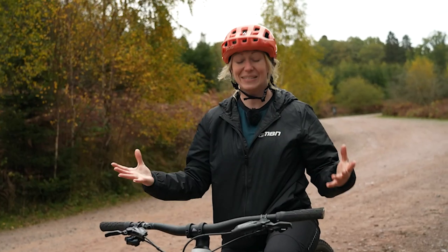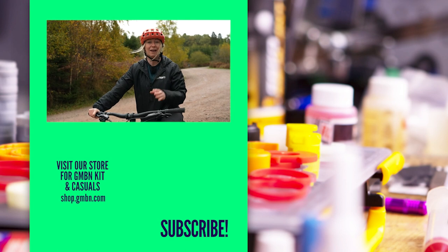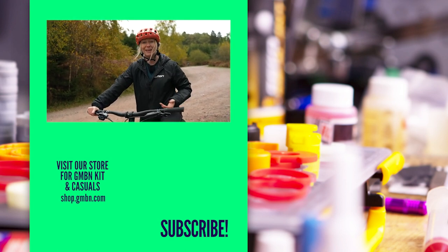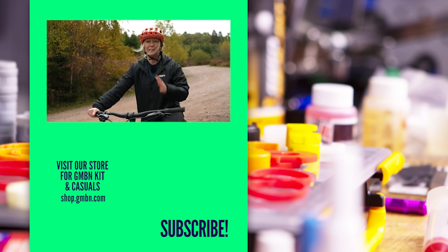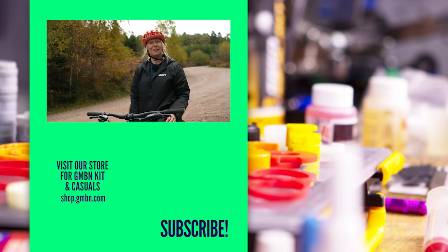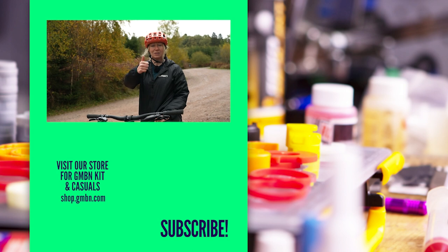Hopefully those tips have helped you set up your brand new bike and you're ready to roll. Don't worry if you haven't set it up perfectly the first time you ride it, because sometimes it can take even a year to get used to a brand new bike. Tinker with it — don't be afraid to tinker with it. And if you like content like this and want to see more in the future, don't forget to subscribe and give us a big thumbs up.